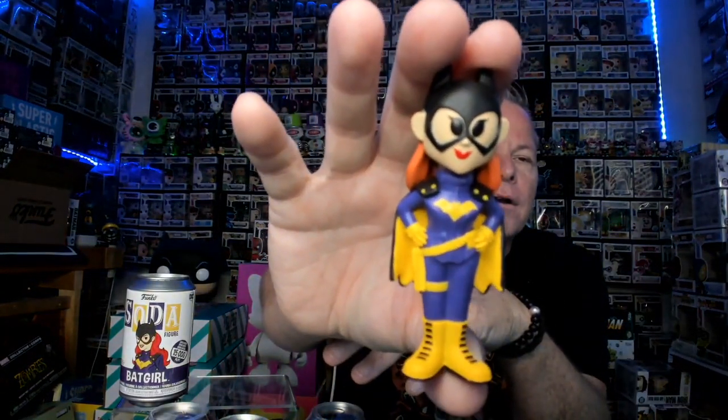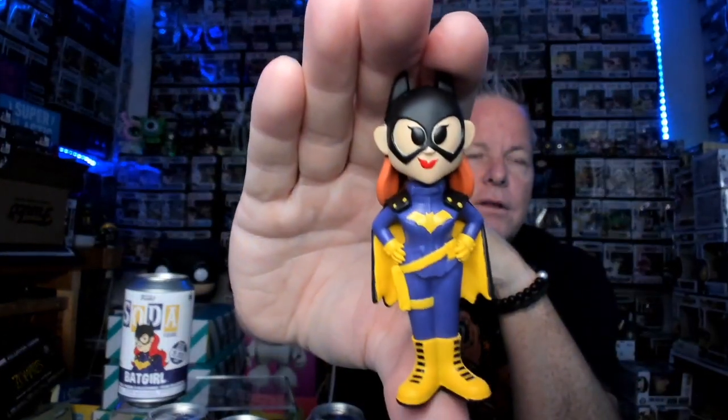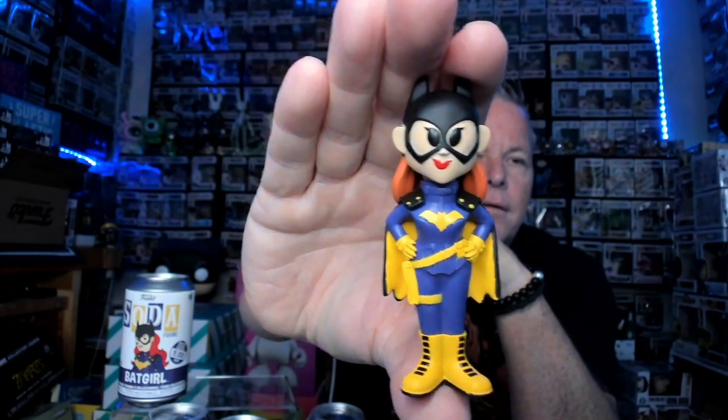So the next thing we got is Batgirl. I opened up one, so this is what the common looks like. On our Thursday night live on Slapshot — John's channel — we opened up one because everybody wanted to see what it looked like. So that's the common. I'm not sure what the chase is, if it's just metallic or if she's different. Tonight we're going to talk about how you pull more chases or increase your chances of pulling them.